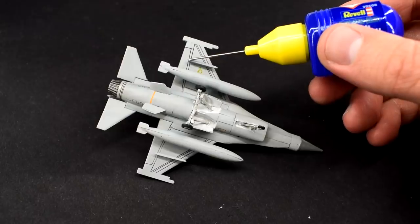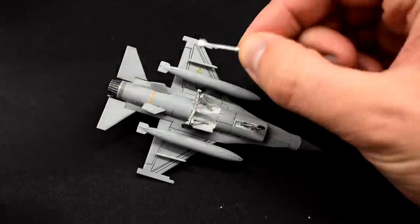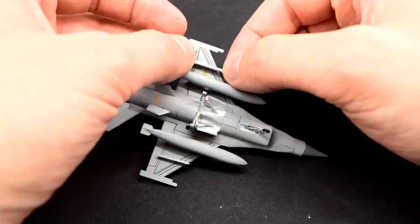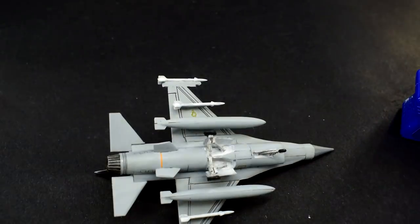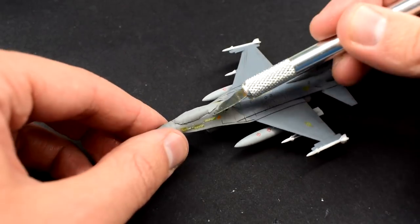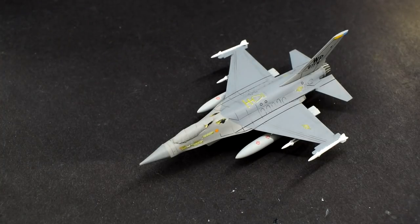The missiles were then carefully cemented onto their pylons on the wings and wing tips. I had to take care here to avoid getting cement in the wrong places and ruining that paint finish. I carefully removed the masking tape on the cockpit canopy, and with that, I'm calling this model done.